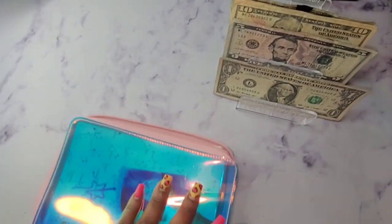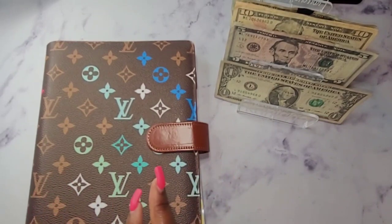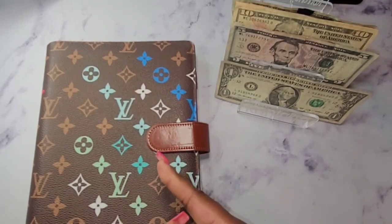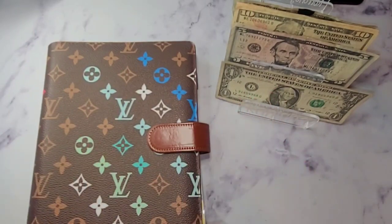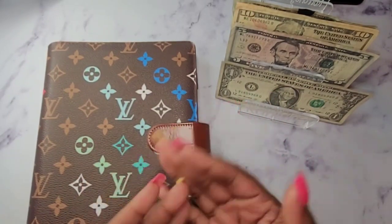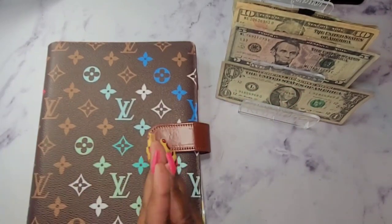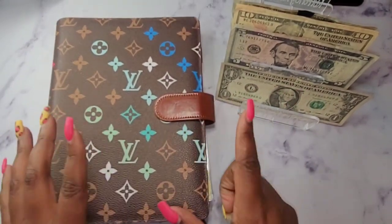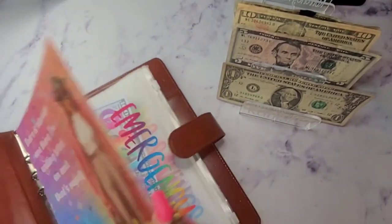We are going to move into our A5 savings challenge. And guys, guess what? I have a new savings challenge book that I'm getting ready to release. I think I have my cover like I wanted — I've been playing with it, going back and forth. Be on the lookout for my new savings challenge book.